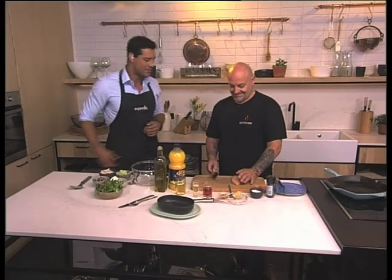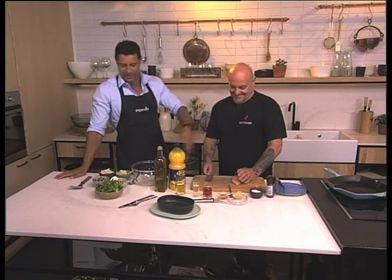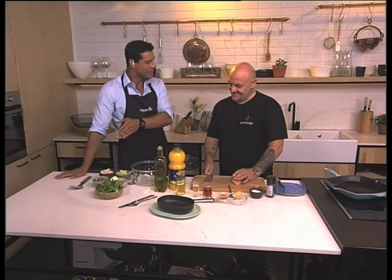Here's the man himself — we're busy gearing up to kick off. He's got some chicken, he's got some pecanuts, our star ingredients. Peter, how are you?